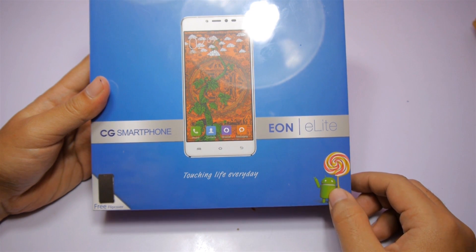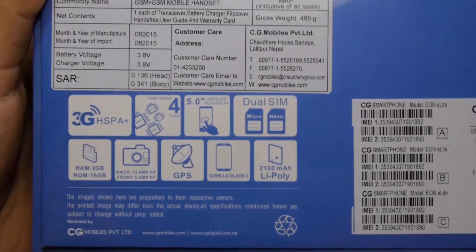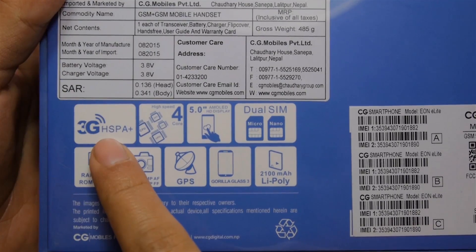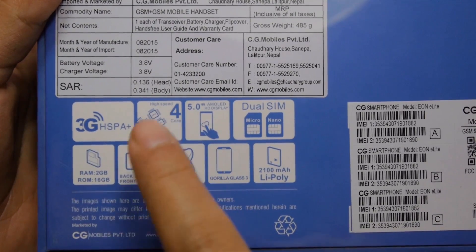Yes, these devices come with a free flip cover and I will talk about that later in the video. On the back of the box you will see some specs of the device along with the manufacturer date and customer care number to call if you have any problem with the device.